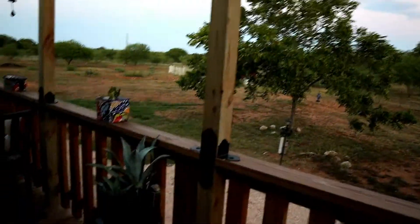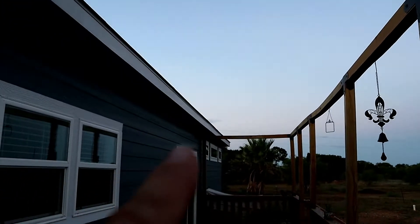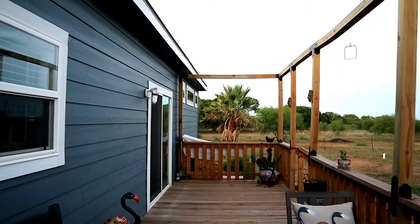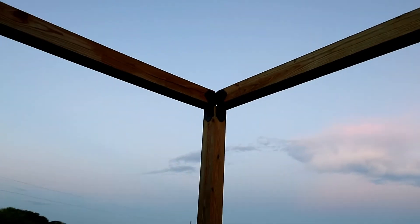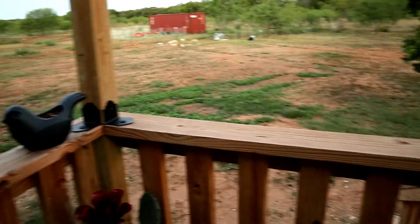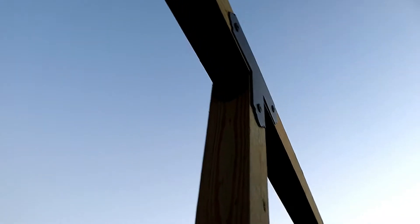So we put on flat ties, angles, T's — up there there's a T, there's more angles. And then on the two far sides, there's an L up there. I think it looks really good. We even did the inside of the corners, so it's going to add a little bit of strength as well as just looking good. You can see the angles on the inside of all of these.